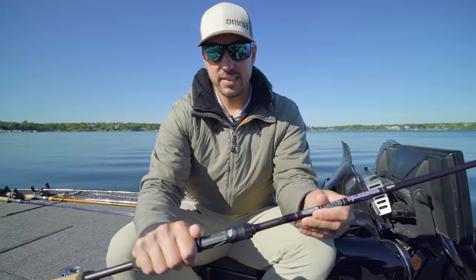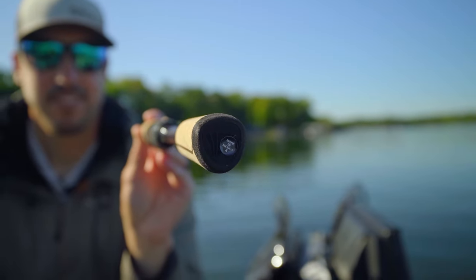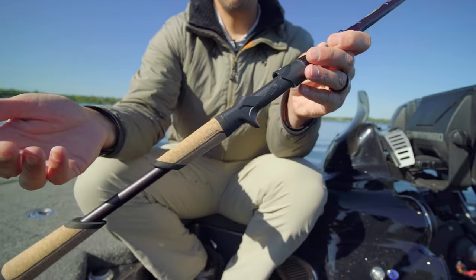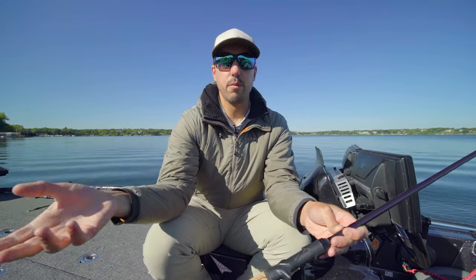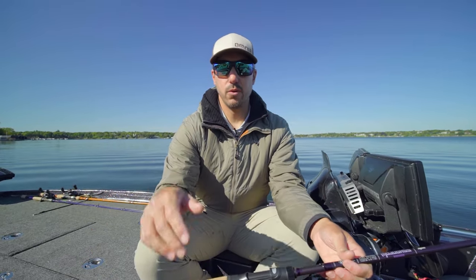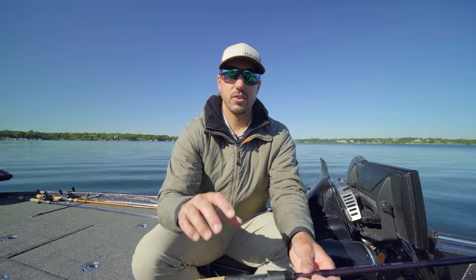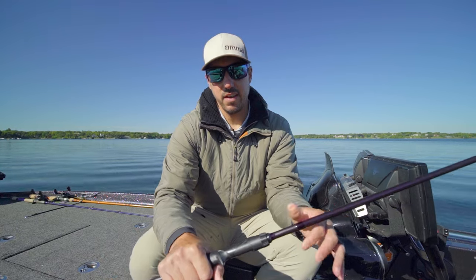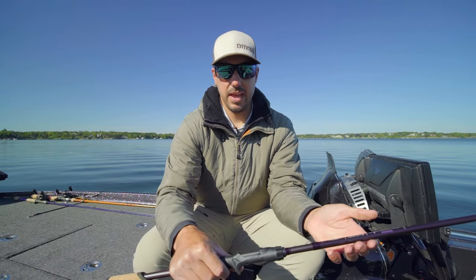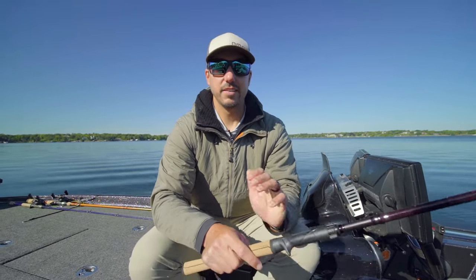Probably the biggest highlight of these rods is the new Trigon handle. This is more of a triangular shape. St. Croix did a lot of research and development on what's called anthropopalmatics — that's the shape of our hands when we're gripping things. Think of an axe: when you're chopping wood, the axe handle is not perfectly round like a lot of our traditional fishing rod handles. It's got more of a triangular shape, so you have a better grip, more power, more accuracy. These handles are meant to create more comfort throughout the course of a day and also allow you to be more accurate with your casts because your palm is gripping that handle in its natural shape.